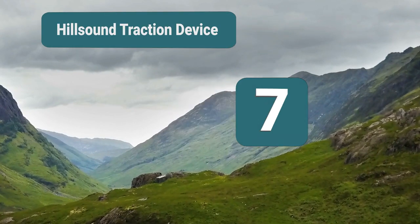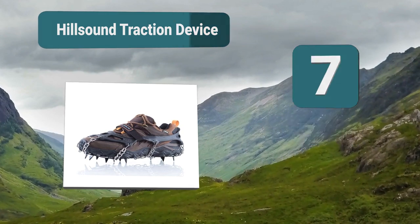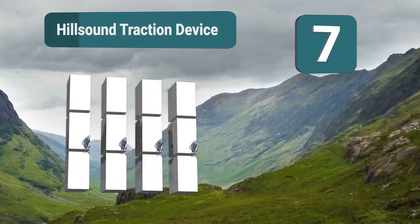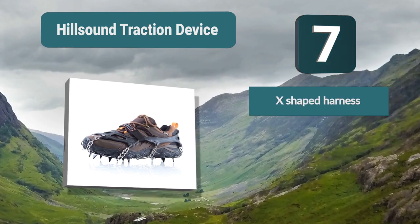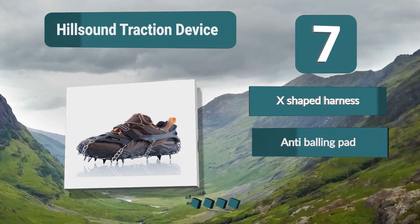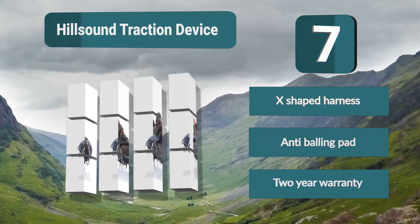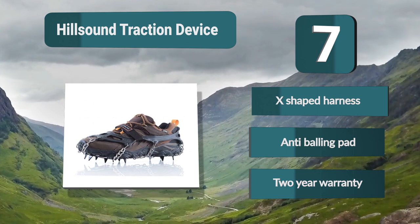Number 7: Hillsound Traction Device. It resembles mountaineering crampons and underwent thorough testing, so you can be sure it can conquer every hill during your winter hikes. It's compatible with most footwear, so you can still wear your favorite boots. Key features include 10 carbon steel points, an X-shaped harness, an anti-balling pad, and a 2-year warranty.